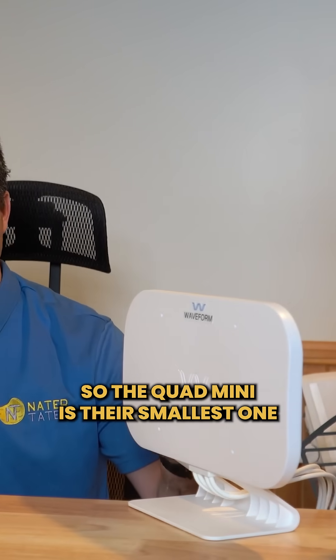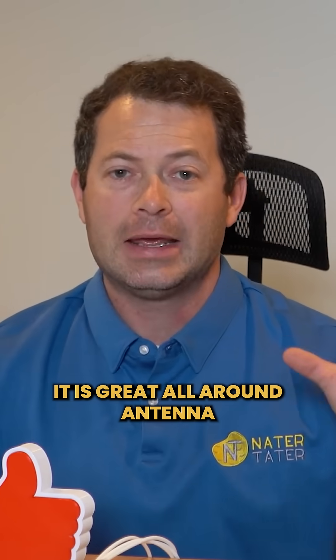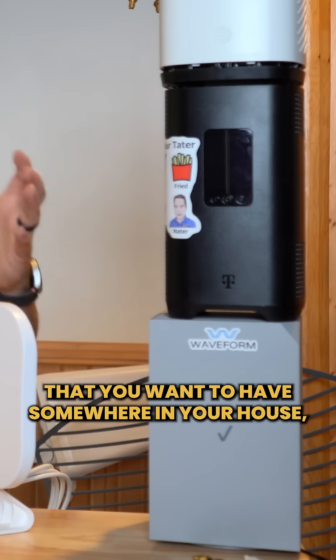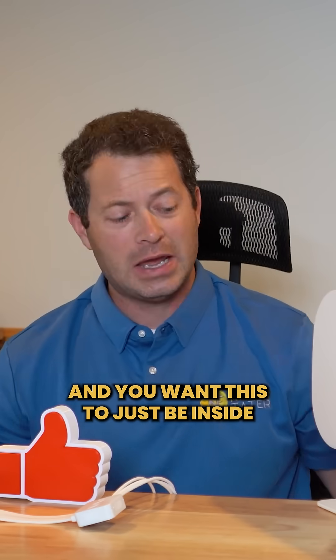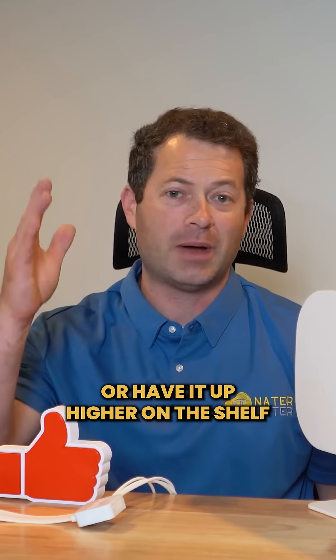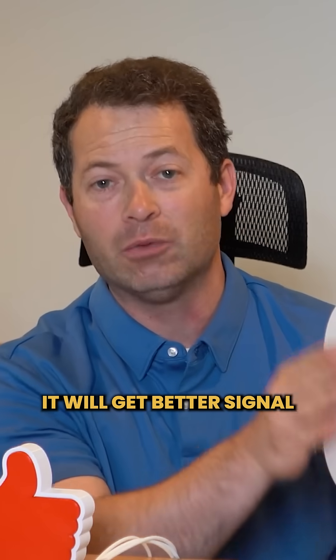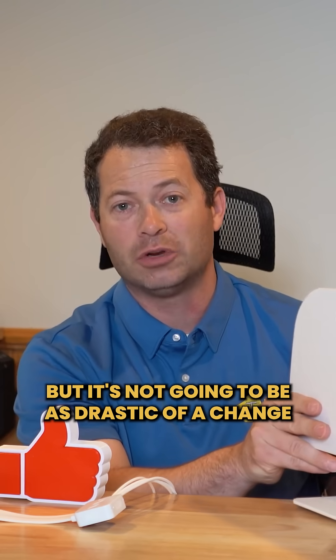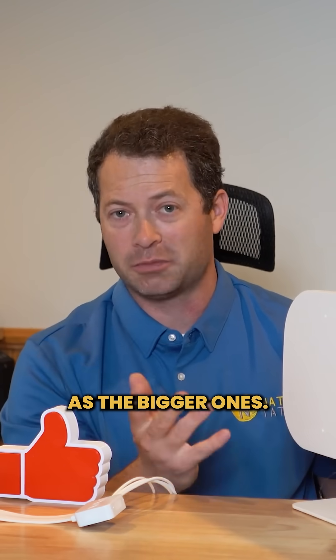The Quad Mini is their smallest one and it's the most affordable one. It is a great all-around antenna for just improving your signal. It's also great if you have your gateway somewhere in your house and you want this to be inside in a different room or up higher on a shelf. It will get better signal than the gateway itself, but it's not going to be as drastic of a change as the bigger ones.